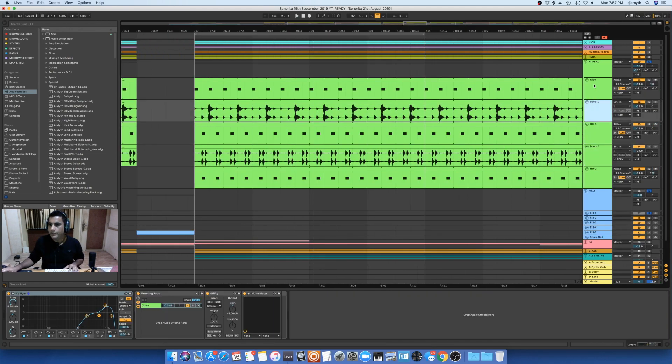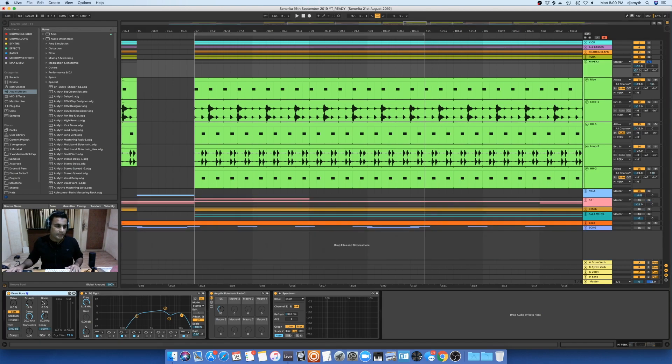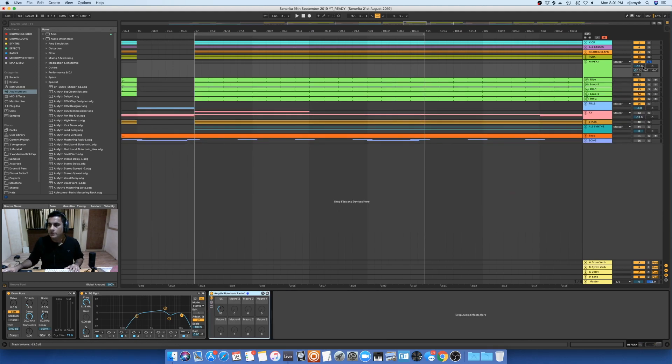Furthermore, all these tracks go into one group track. I can see there's a drum bus and everything. Let's hear it first with the drum bus, and now without the drum bus — and then with it. After that I have an EQ8, and here I am cutting off the frequency rather than using a low shelf to control it. After that I have this sidechain rack of mine. Moving on to the fills.